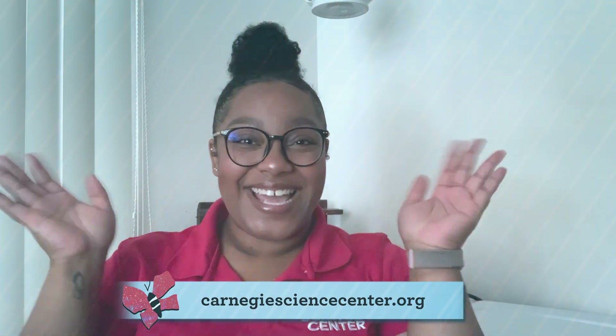Thank you all so much for watching, and I hope you give it a try. If you'd like to see what else we have to offer, log on to our website at CarnegieScienceCenter.org. See you all next time!